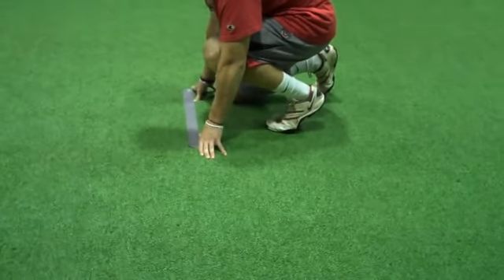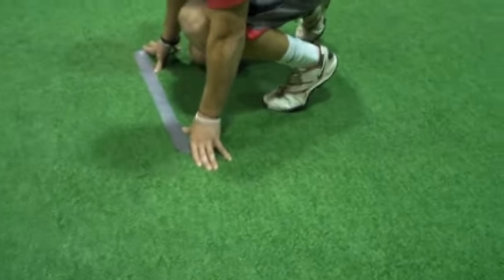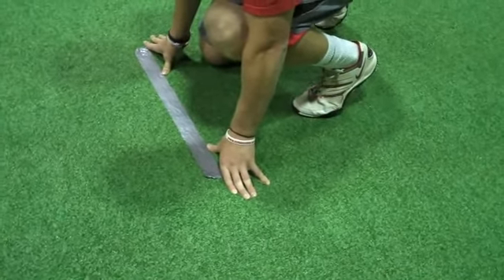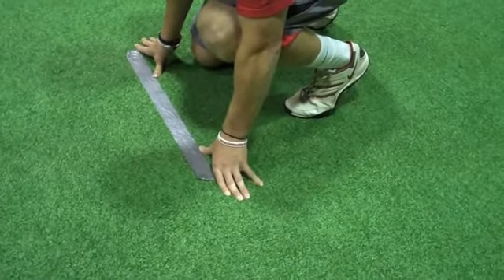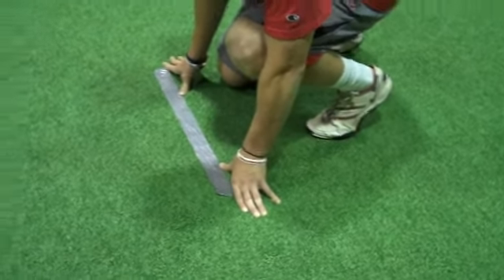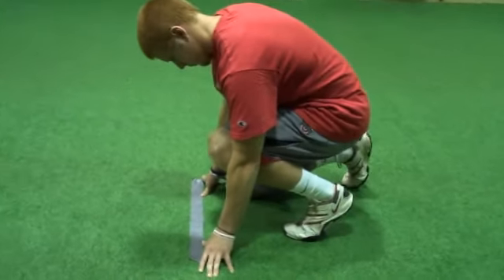A key note here, as you can see, he is behind the line. Depending on what you're allowed to do and where you're at — he started his mark with his toe to the back of the line. Now his thumbs are behind the line. He's not on the line, he's behind the line.